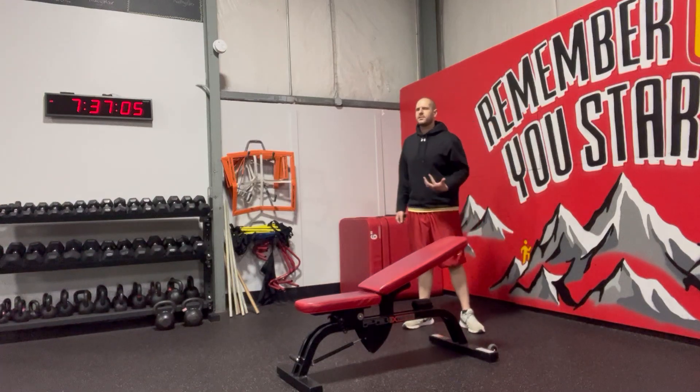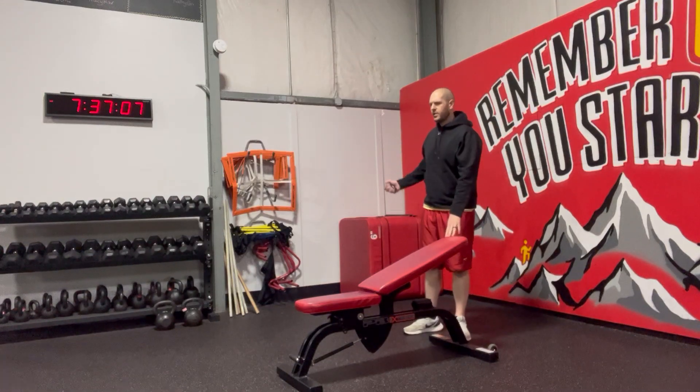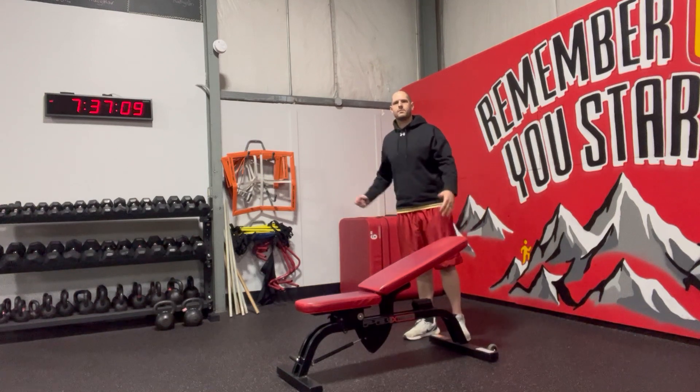Assisted single leg deadlift. There's all different ways to do this. We can use a bench, we could use a dowel, we could use a rack for stability.